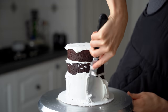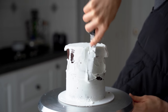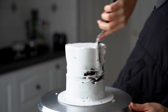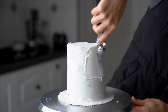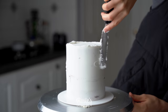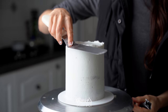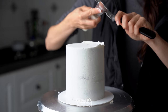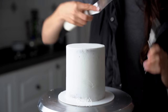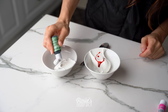Create a crumb coat — this is just a really thin layer of frosting all around the cake to trap in your crumbs. Take your smoother, smooth it out as you go, and fill in any pockets if you see any. Whenever you're working with a white buttercream finish, you want to make sure that the crumb coat is nice and thick so you're less likely to see through to the crumb layer at the final layer of frosting.